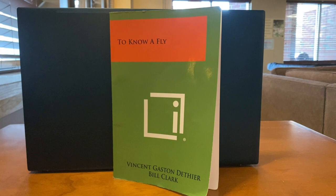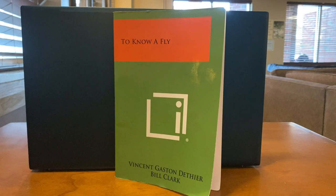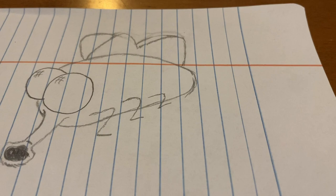To Know A Fly is a documentation of several experiments done on flies, including the setup, the hypothesis, and the results. Because of the simplistic nature of a lot of these experiments, Dether and Clark invite the reader to join them as they perform these experiments on flies, which is exactly what we'll be doing today.